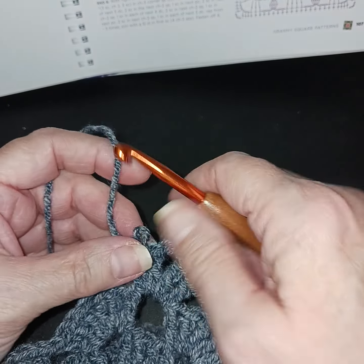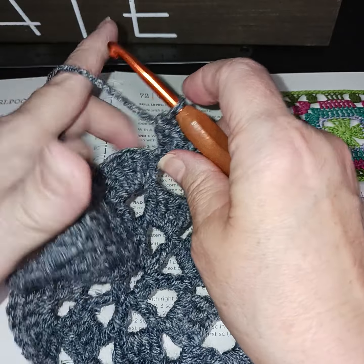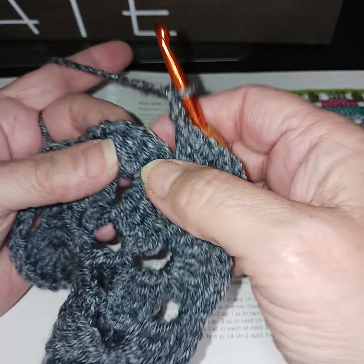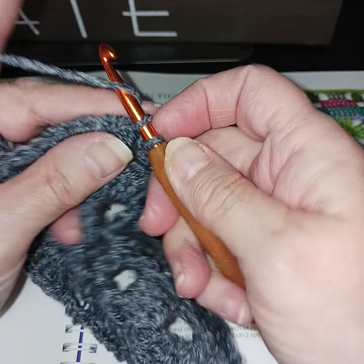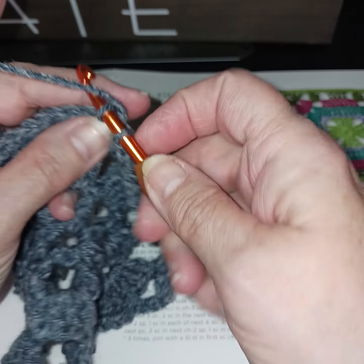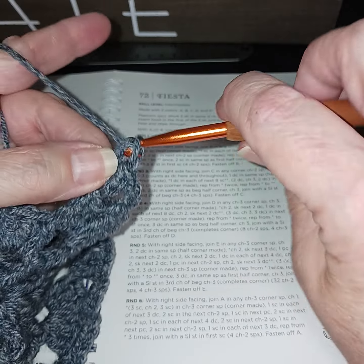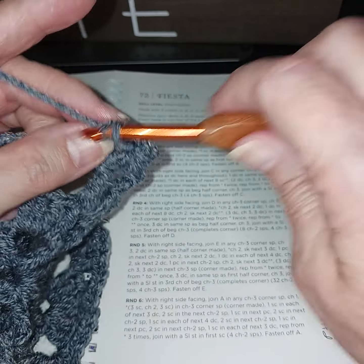Let's do one more side and then I'll let you finish the last one. When you come up against your clusters of double crochets, right in between you're going to add a single crochet, chain three, then the space, a single crochet, chain three. Then back where the next set is, chain three — that should be a corner — double, double, chain three, double, double. That's two sides done.